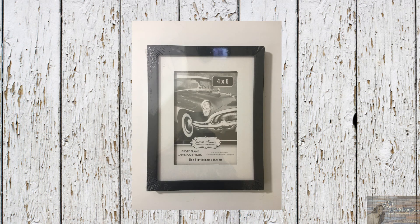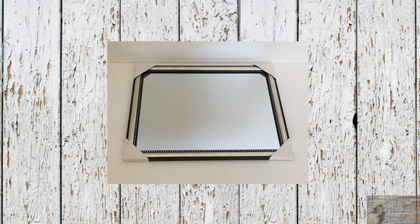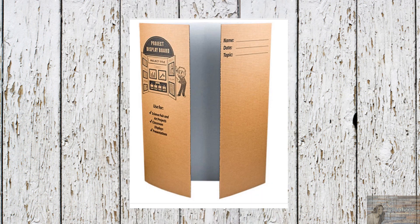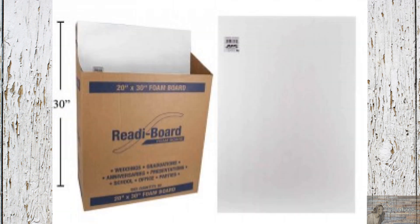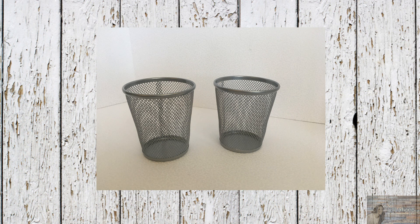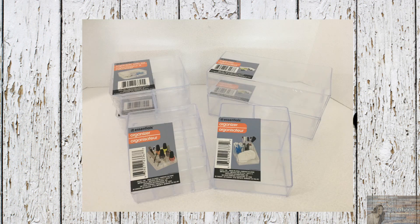Heading over to the Dollar Tree I picked up 10 of these 4x6 frames, one 8x10 mirror, one 8x10 picture frame, a tri-fold display board, two foam boards, two LED push lights, four gray desktop pencil holders, and eight clear acrylic makeup organizers.